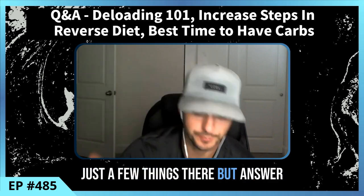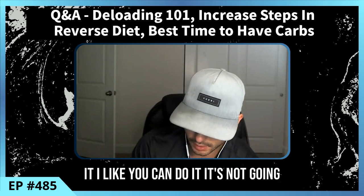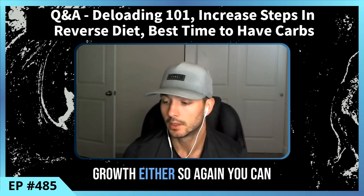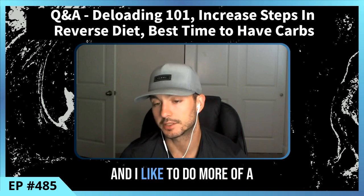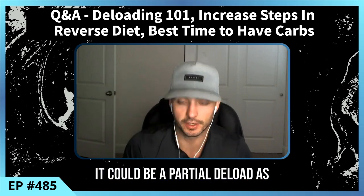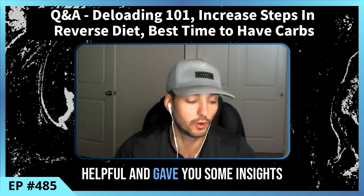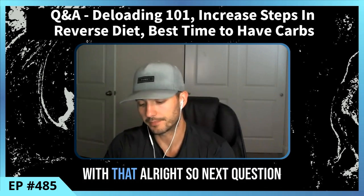The answer to the deload question: you can do it, it's not going to hurt muscle growth, but it's also not going to increase it either. I like a more reactive deload approach now, and reactive also means it could be a partial deload — not necessarily everything across the board. Hopefully that gives you some solid insights into deloads and you're armed with that information.